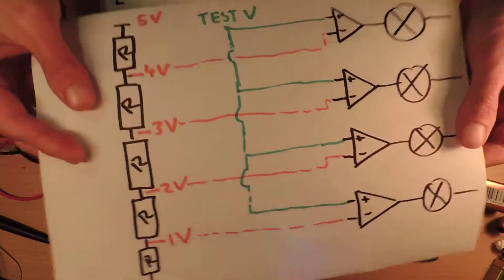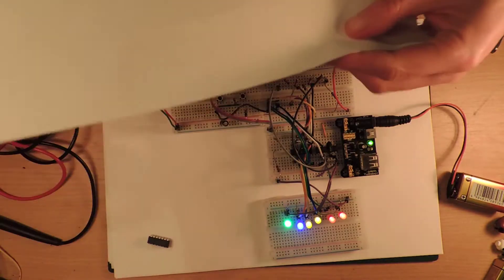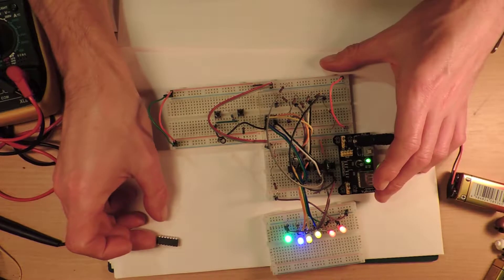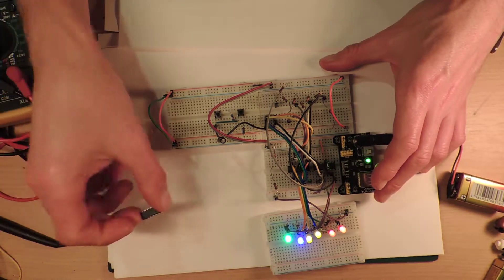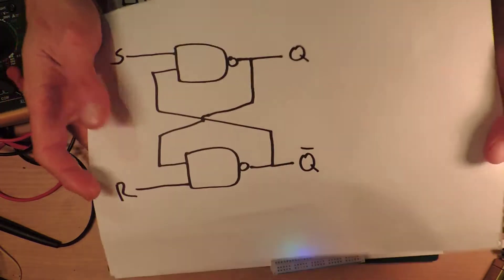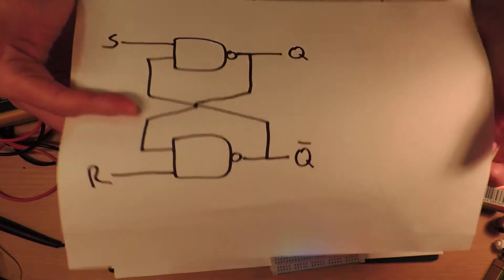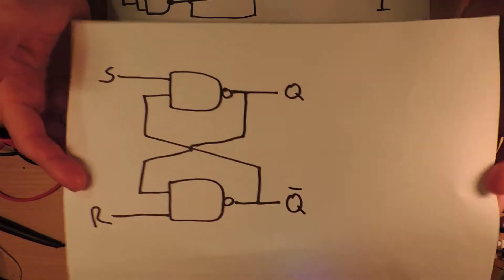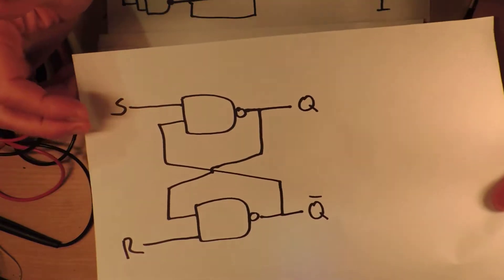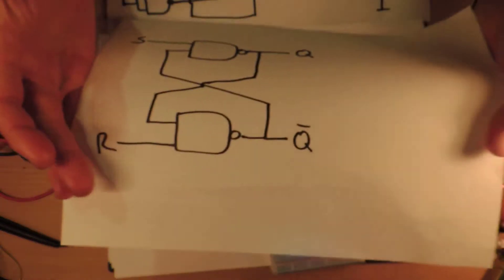This is important because we're going to change this in a second. Going back to our 4011 stuff — that IC sitting over there is a 4011 and we're going to add it in today. Primarily we're going to make one of those RS flip-flop things that I've tried to make and keep getting wrong every single time, so if you go back and watch my previous videos about the 4011 you'll see where we're up to.